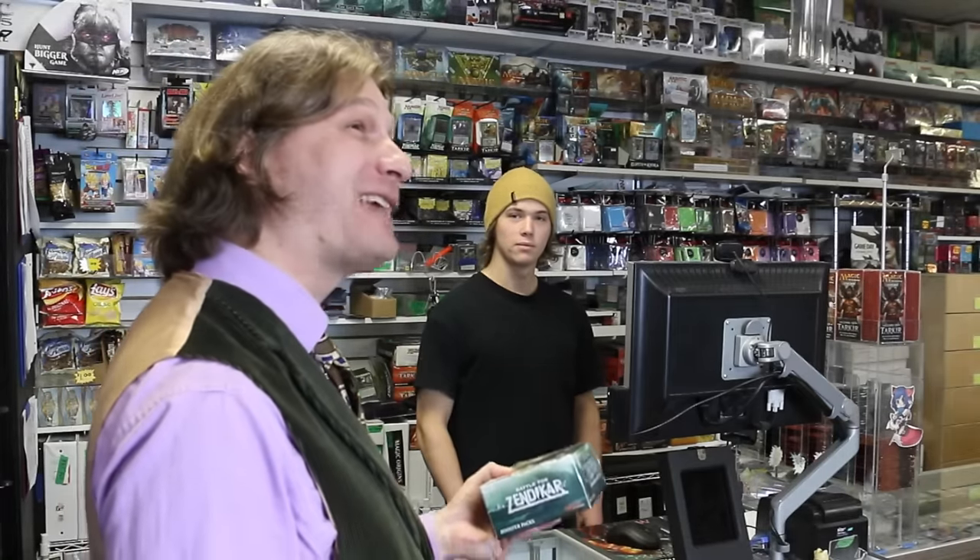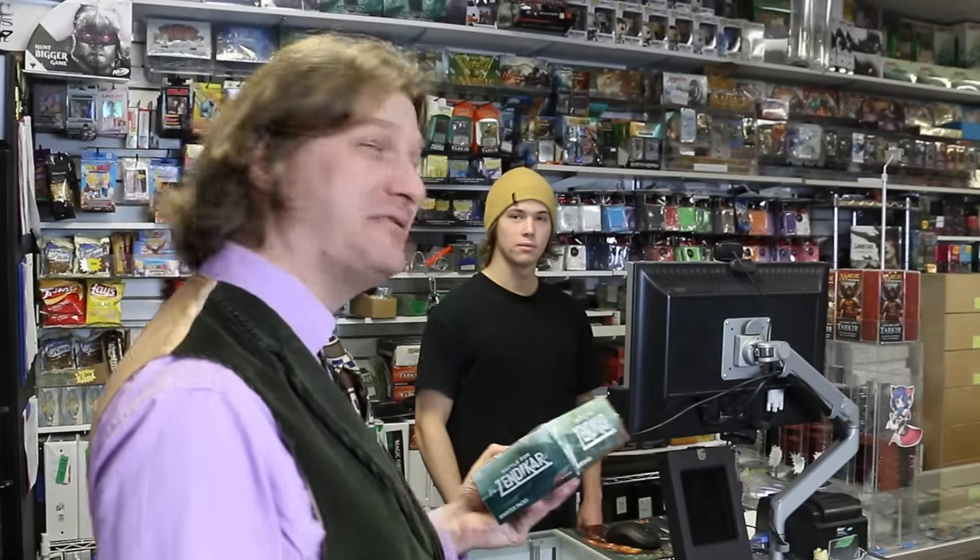Wow, there sure are a lot of Magic the Gathering products and accessories to choose from. For a new player trying to figure out what they need to purchase for their first game of Magic the Gathering, Friday Night Magic, or just to get some good games with a friend, it can often be a really difficult task to weed through all the products that are available. That's why this video is going to present to you the five products that every new Magic the Gathering player should look into purchasing.